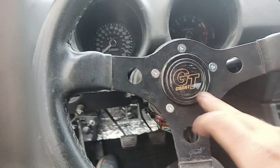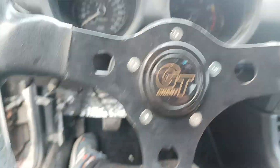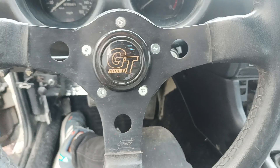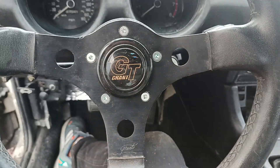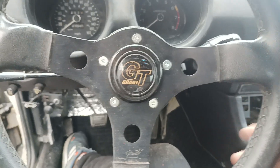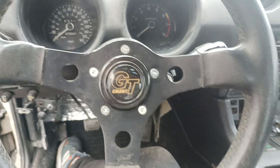I had no screws for it — they all went missing. So the only ones I could find were Robertson, so it's definitely a Canadian spec install on the steering wheel. But it works, it's in. It's not as torn up as the OAM one was, because it just started to disintegrate and bubble up — really weird.